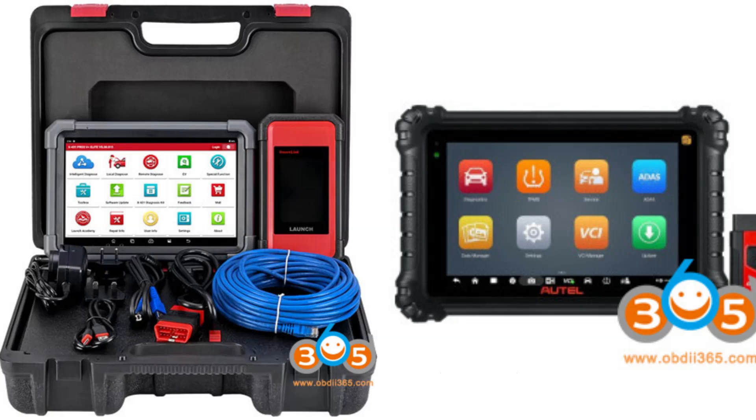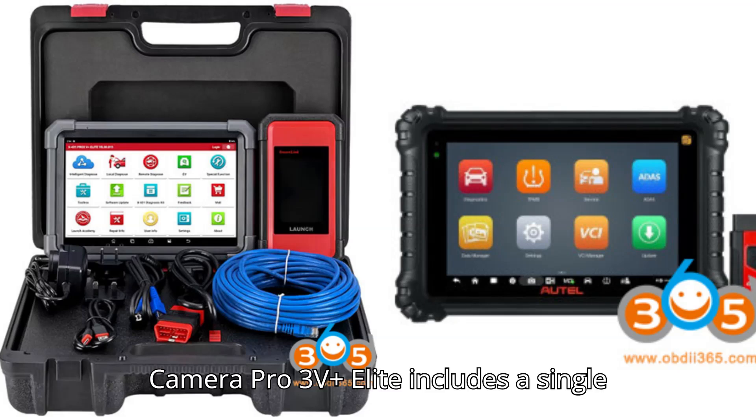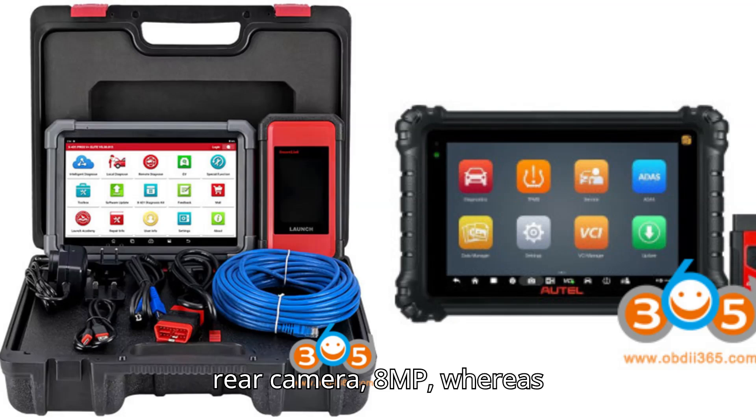Camera and Connectivity — Camera: The Pro 3V Plus Elite includes a single rear camera at 8MP, whereas the MS906 Pro has both a front camera (5MP) and rear camera (16MP). Wi-Fi: Both devices support dual-band Wi-Fi at 2.4GHz and 5GHz. VCI: The Pro 3V Plus Elite includes a SmartLink C2.0 VCI, while the MS906 Pro uses a VCI 200.